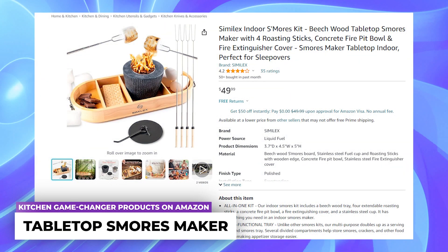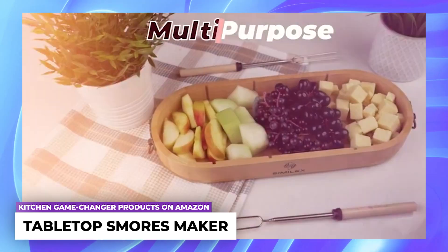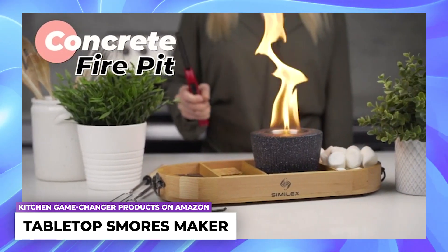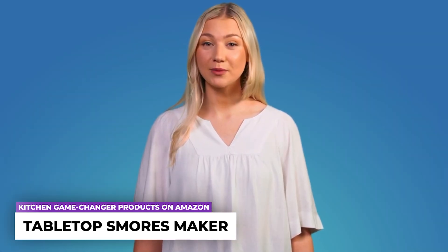Tabletop s'mores maker: the indoor s'mores kit comprises a beachwood tray, four extendable roasting sticks, a concrete fire pit bowl, a fire extinguishing cover, and a stainless steel cup. The generously sized fire pit bowl offers ample room for extended fuel burning, allowing you to enjoy prolonged s'mores roasting sessions.